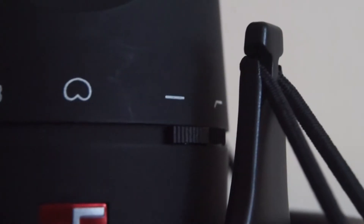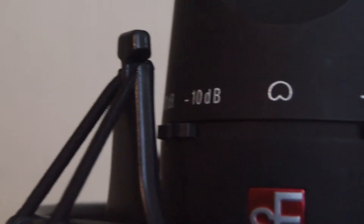It's got the roll-off switch, which, if I switch that on now, takes down the low frequencies a little bit — good for rumble and stuff like that. And it's got a pad switch, which just decreases the volume by 10 decibels, pretty much.